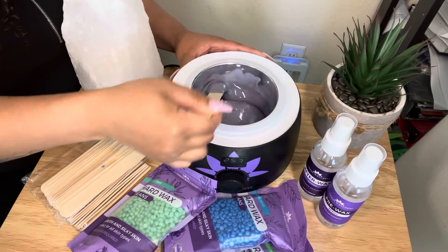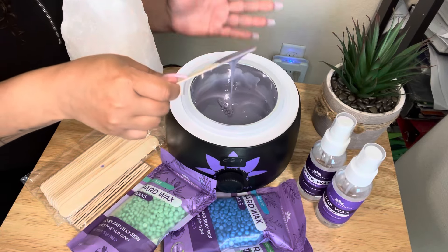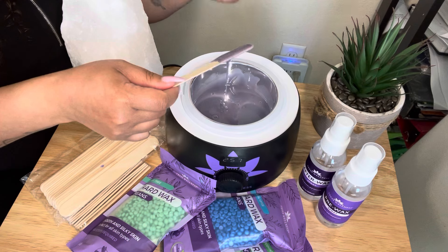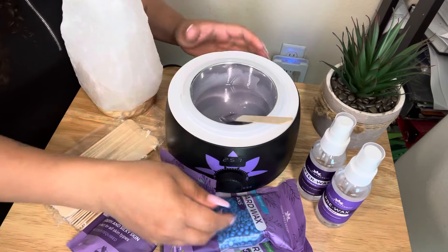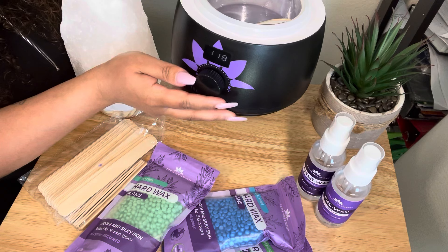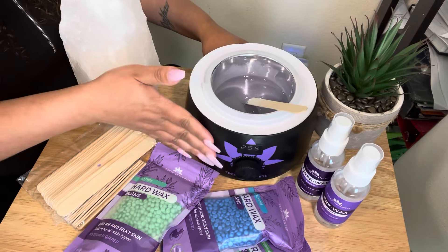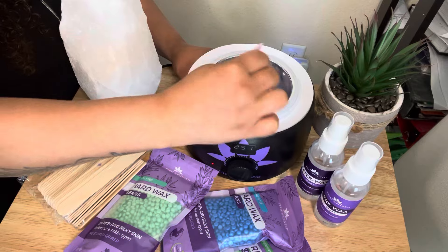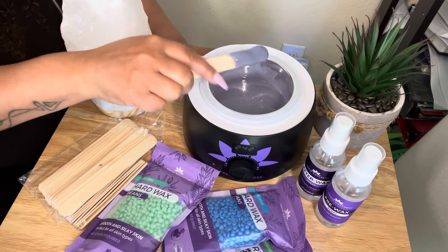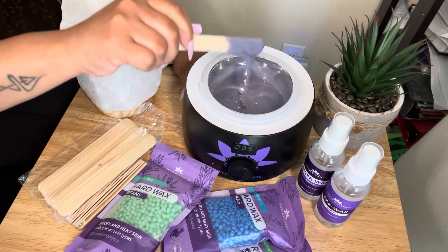The wax has finished melting down. I want to talk about the temperature and how you can check it without applying it to your skin. You want the wax to hold on your stick. If it's dripping like this, the wax is too hot — go ahead and turn it down. Remember I turned it all the way up just to melt the wax. Right now we're at 123 degrees. You want to be able to pick up your wax and have control over it. See how the wax is not holding on to the stick at all? Do not apply this to your skin this way.